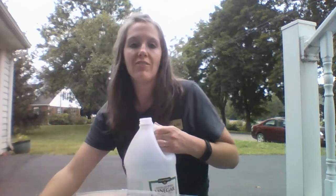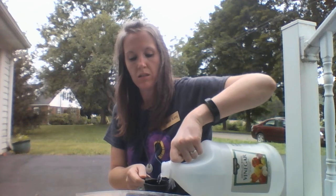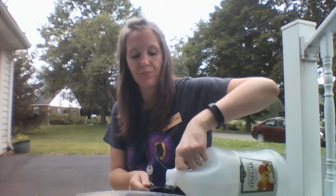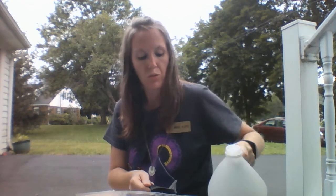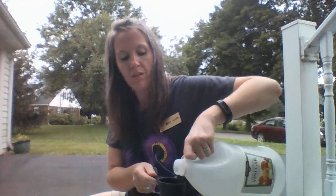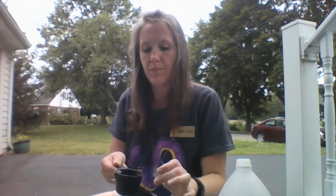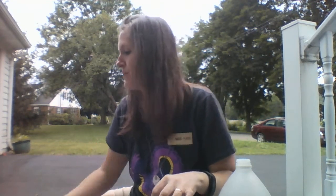Now I'm going to use a half cup measure for my vinegar. So how many half cup measures will I need to get one full cup of vinegar? You older kids already know it. We're going to do one, two — we will need two half cup measures full to make one whole cup. I don't think I spilled any, can you believe that? Before I jinx myself, I'm going to cap that.